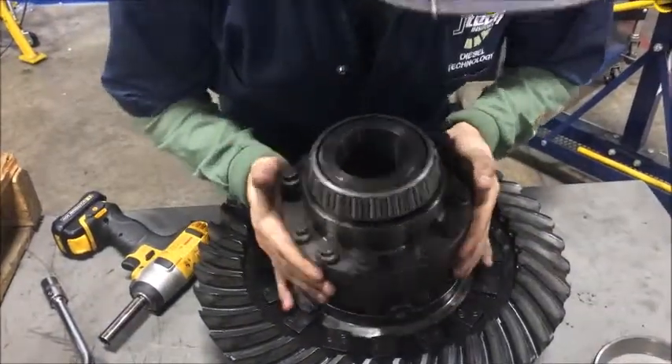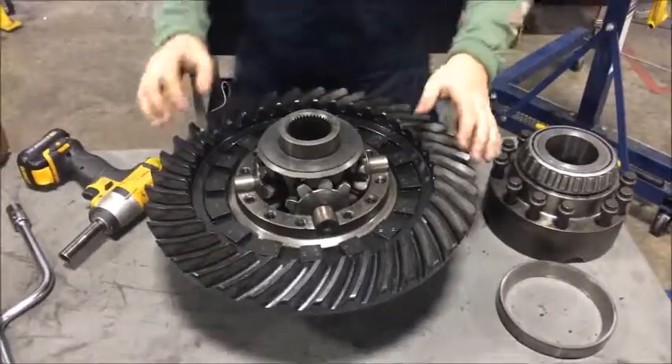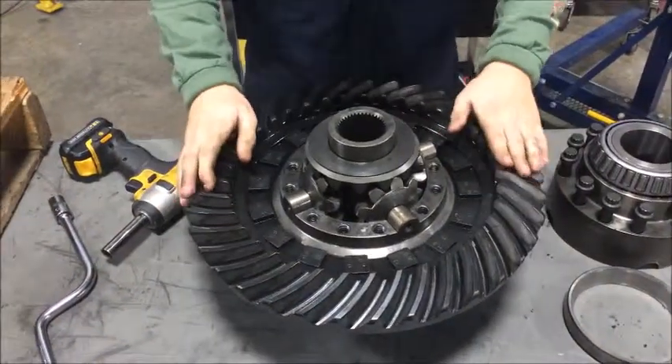Now that all the bolts are loose, we're going to take this cap off. This here is your ring gear. This is going to connect to the pinion, which connects to the drive shaft.